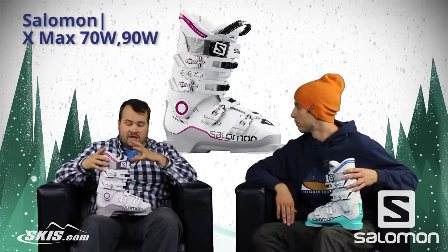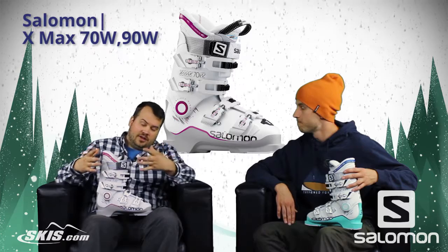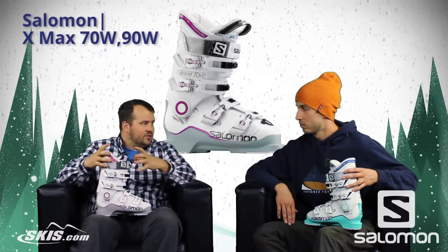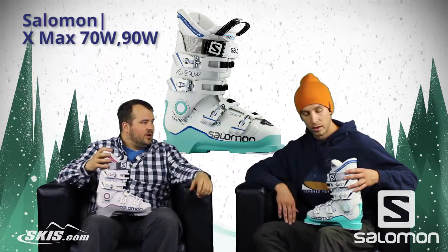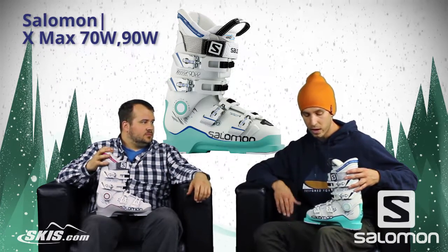Absolutely, it's got a great fit and a great finish — super comfortable liners too. And then you kind of just polish it off with that nice 35mm power strap, really holds the leg well, really wraps the calf well. The 35mm strap adds to the performance as well.